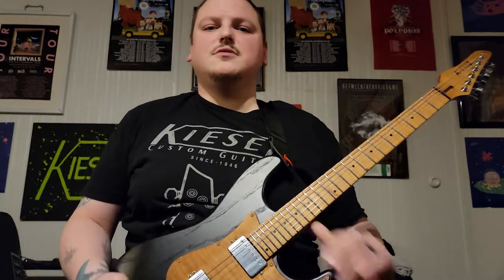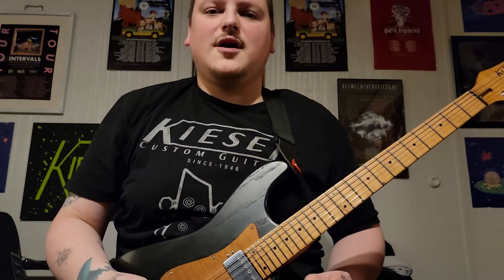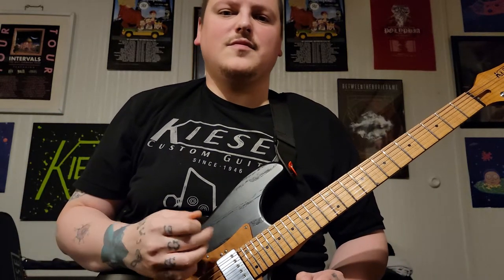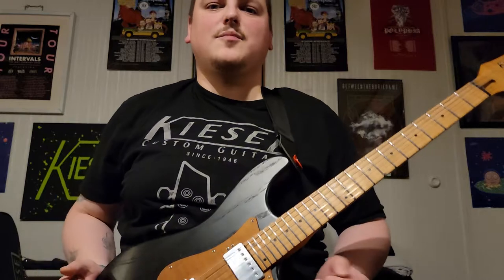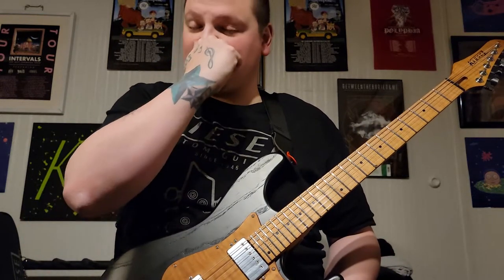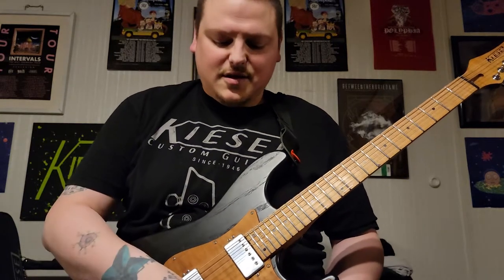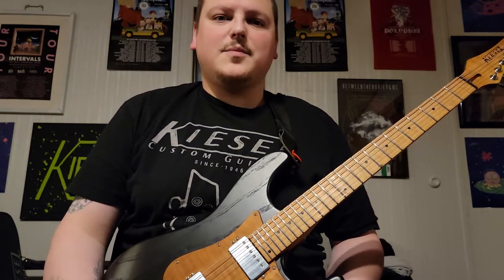Hey guys, what's up? It's Jim Dude — Jim Dude's Guitars. Got a cool video. Everybody's heard the song 'Goat' by Polyphia. It's a pretty popular song in the guitar community. Tim Henson is a genius of what he can do on standard tuning and things, and this is a song that I see a lot of people struggle with or want to learn.